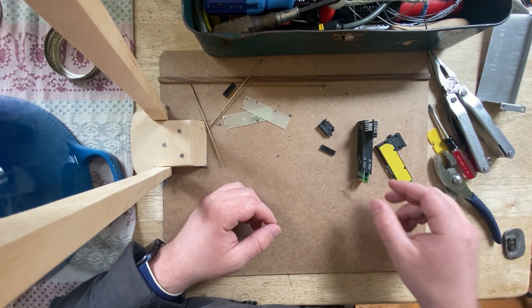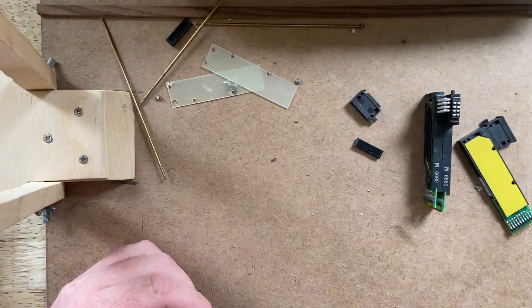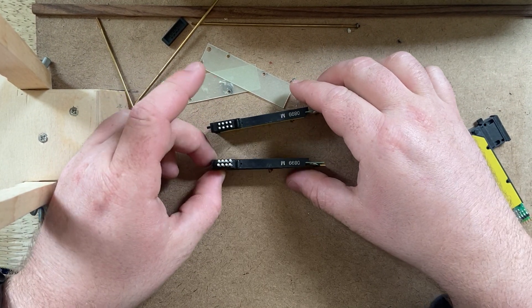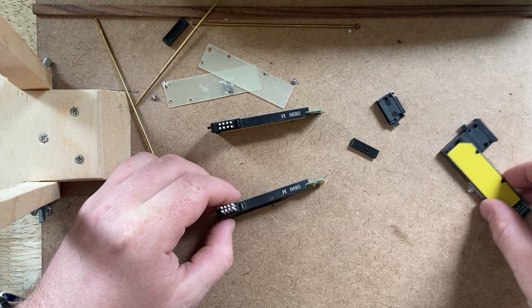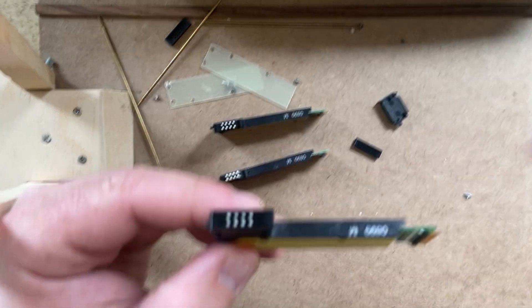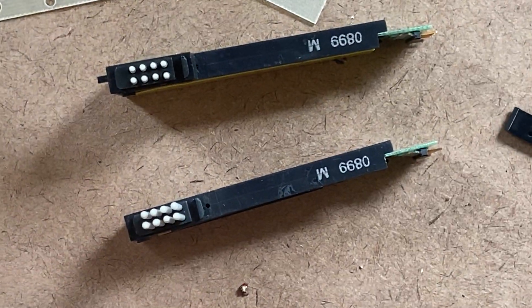I'm more interested in the mechanics. Last time I talked about the piezo effect — with a crystal that expands when you apply a current. I have about three iterations of this thing, so let me zoom in a little bit.